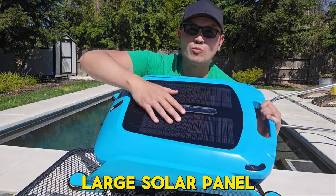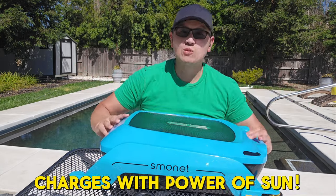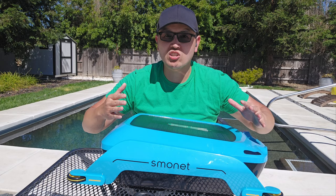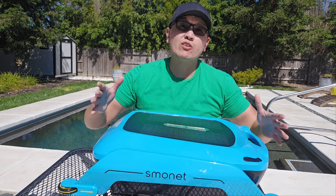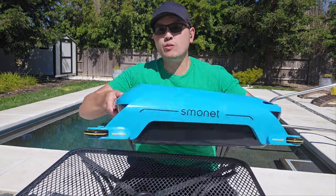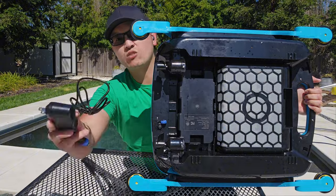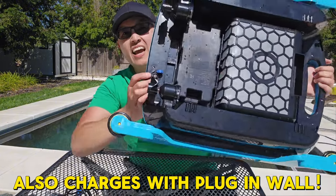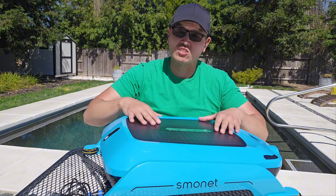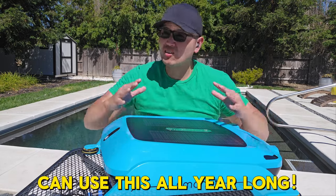Let me talk about the solar panel here. What's great about this skimmer is that during the swim season — three to five months out of the year — when you turn this on, it can actually be charged with that big solar panel. This means you leave it in the pool, it'll clean and pick up all that debris, and you never really have to touch it except when emptying the debris. But what about the rest of the year when it's cloudy outside with no sunshine to power the solar panel? There's also a charging port here that comes with an adapter you plug in, so you can charge it even with no sun outside. Two ways to fully charge this means you can use it pretty much all year long.